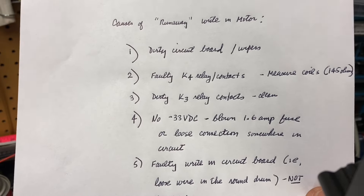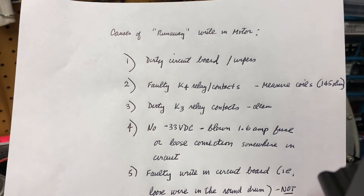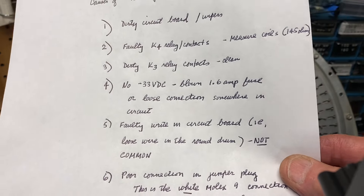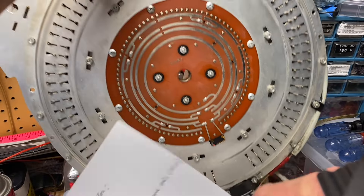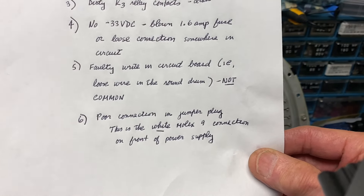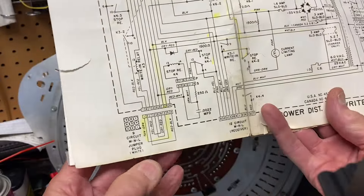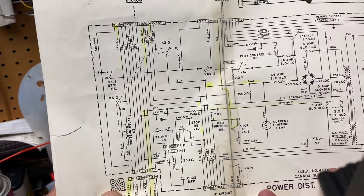Very important: there should be negative 33 volt DC voltage on the circuit board. That could be a blown 1.6 amp fuse — go check that — or a loose connection somewhere in the circuit. A faulty write-in circuit board is also possible, as is a loose wire in the round drum, though that's rarely going to happen. And last, a poor connection in the jumper plug — the white Molex 9 connector on the front of the power supply. A lot of the important wires go through this jumper, and if there's a dirty or loose wire there, you're not going to get power going through the proper circuits.